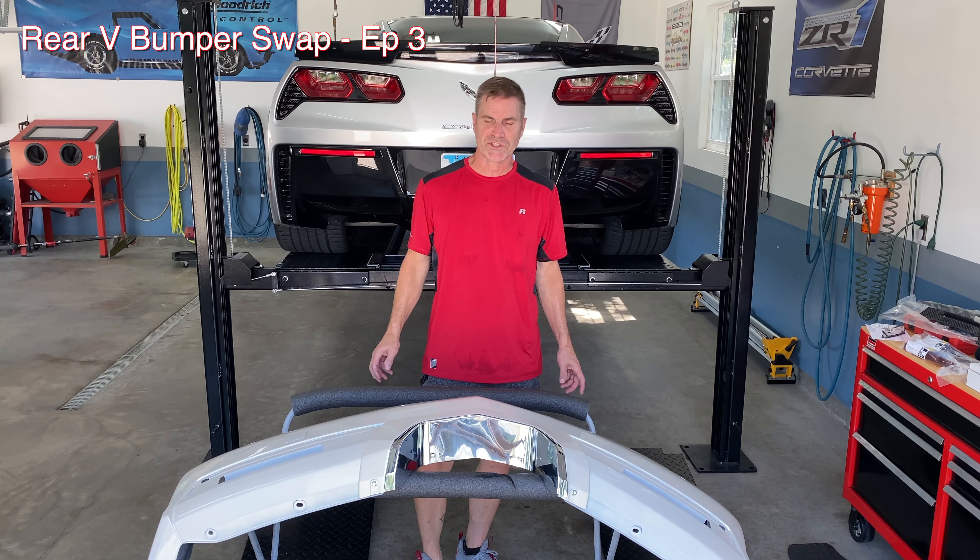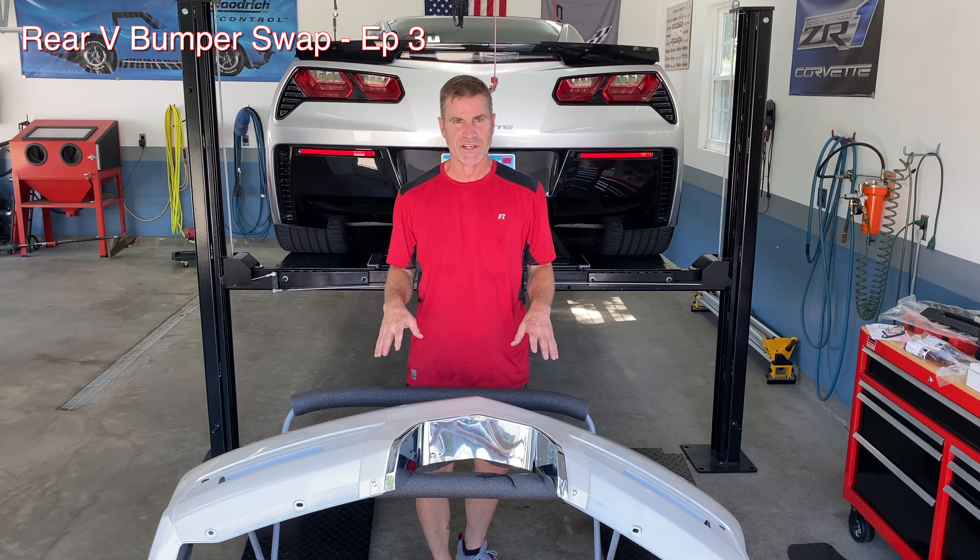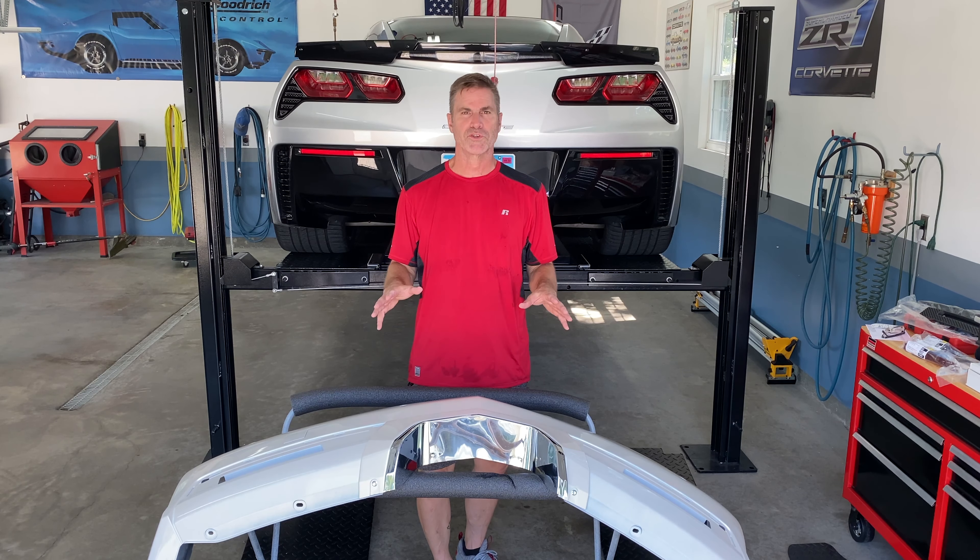Hey guys, welcome back to the channel. This is part 3 of my son's Cadillac series. The first part I showed you the CTS-V front end that we put on along with the hood. The second part was the wheels and tires and the brake upgrade. But in this part we're going to do the CTS-V rear fascia and I'm going to show you a few things and we'll video the install.